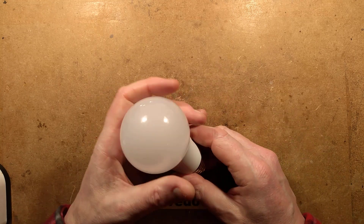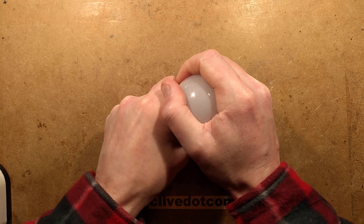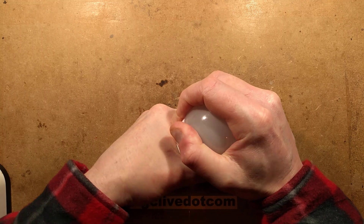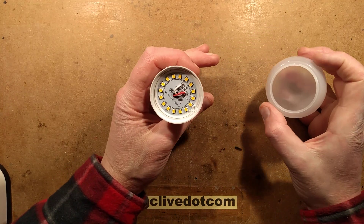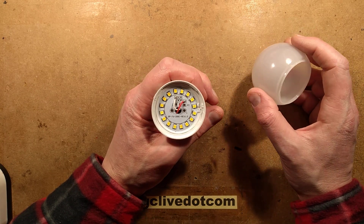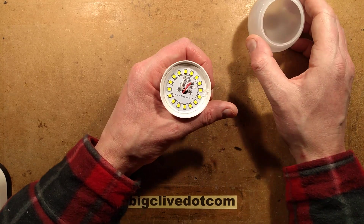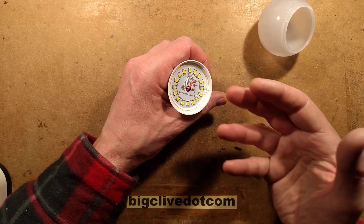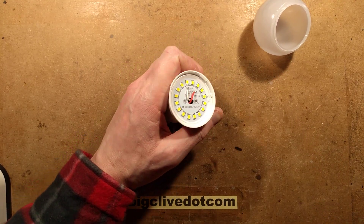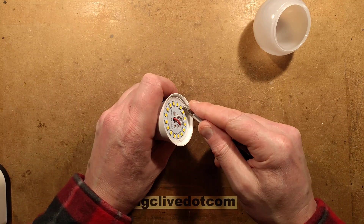Now this appears plastic. I'll give it the tooth test. The chances are it's not going to break if I try to take it off. It does feel loose - it rotates, but it might not come off easily. It's just come off.